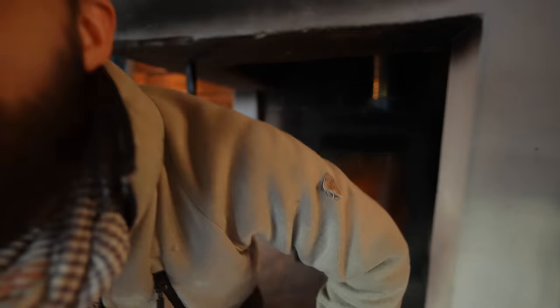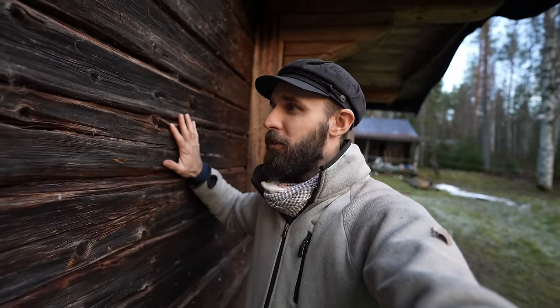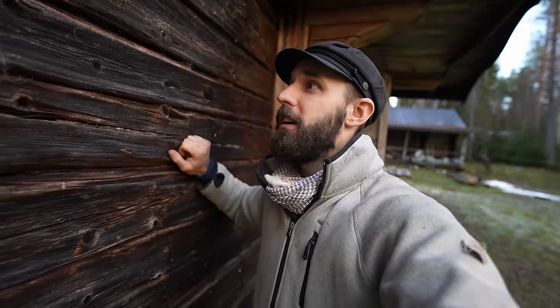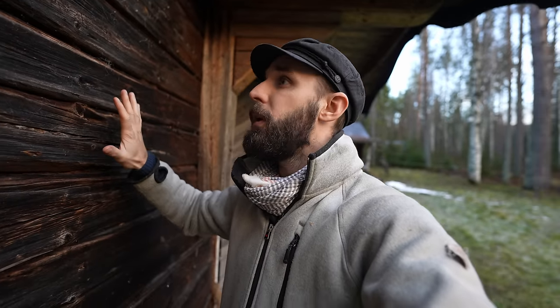I thought I would show you what I mean by uninsulated cabin so you understand how simple this cabin actually is. These logs right here on the outside are obviously also the logs on the inside. This is just one layer of logs and that's it. There's no insulation on the outside, there's no insulation on the inside - only these logs. But the benefit is that when they get to room temperature they keep really good heat. They store the heat really well from the inside.